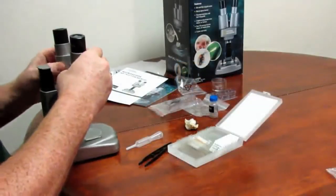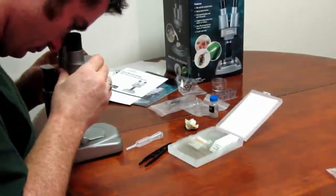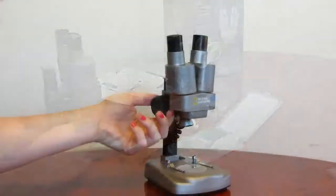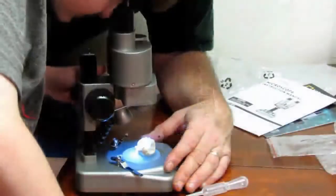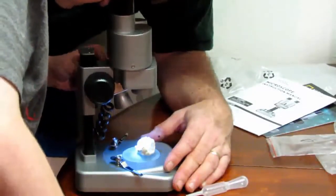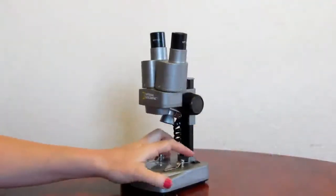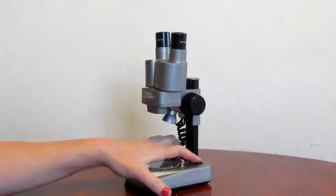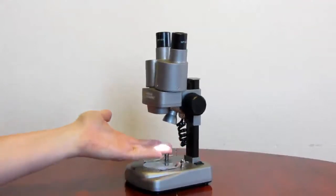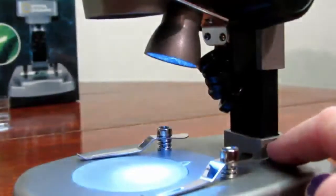Being a dual microscope, this does not have a diopter adjustment. You are able to adjust the coarse focus, which is this main knob here.